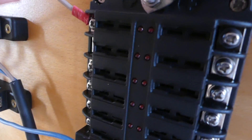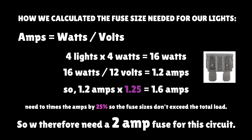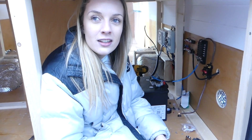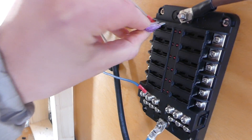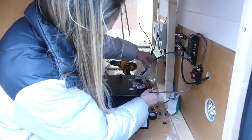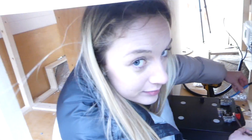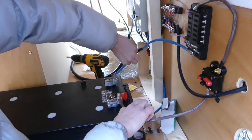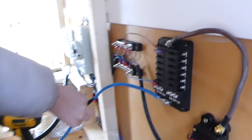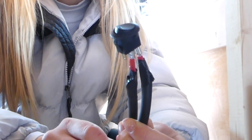We calculated the lights should need a two amp fuse, but couldn't find one so we're using a three amp for now and will order a two amp online. We just want to see if it works. We still need to attach the light switch and buy some terminal ends so the wires fit properly onto the terminals. But the fuse is working perfectly and our setup is working!